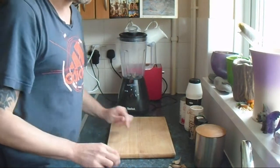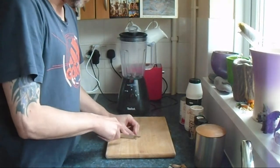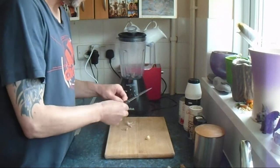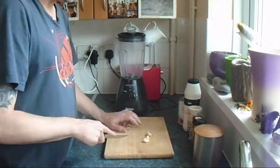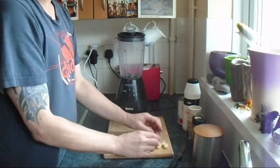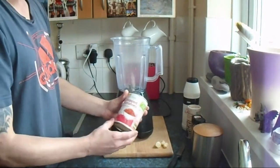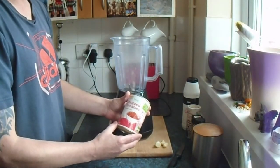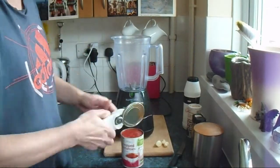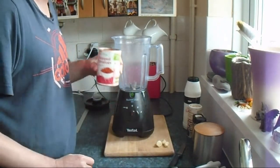So let's get started. First, chop the garlic. Put the garlic to one side. Get your blender. Open the tin of chopped tomatoes. Pour the contents of the tomatoes into the blender.